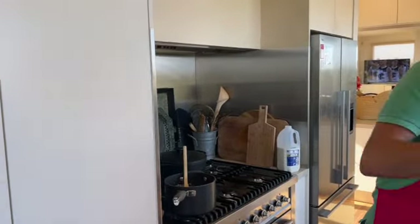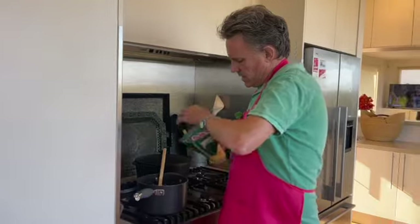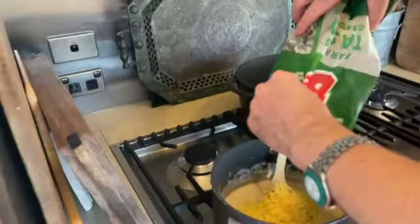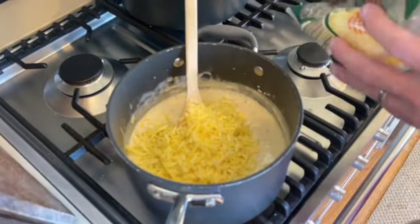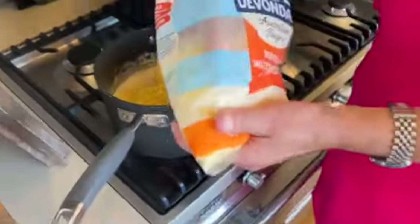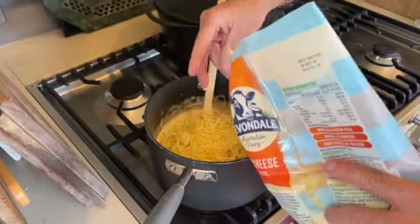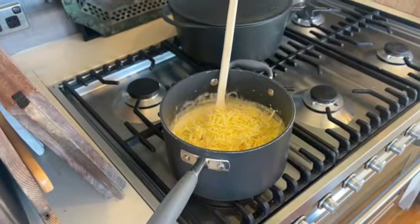I'm going to add the cheeses in. I would say don't be afraid to add lots of cheese. I know we're putting cheese on the top layer of the lasagna as well. You can put cheddar, mozzarella, parmesan into that mix. As you can see, I'm making quite a large batch here, so you really want to have that cheesy sauce.